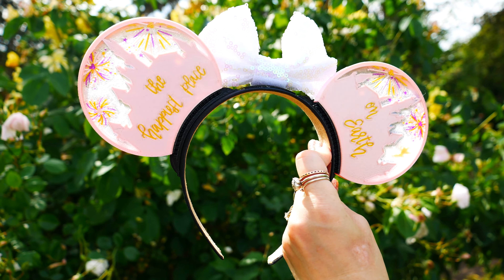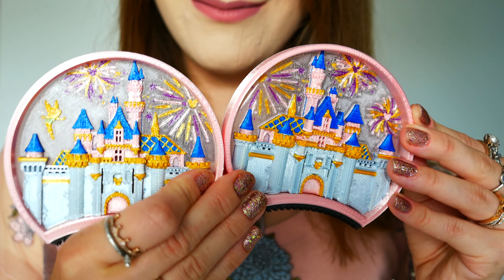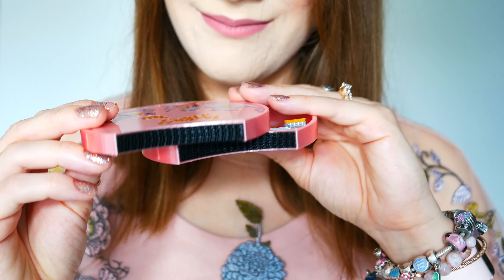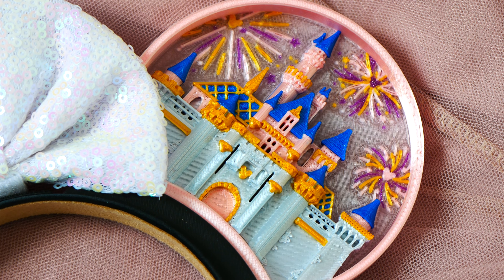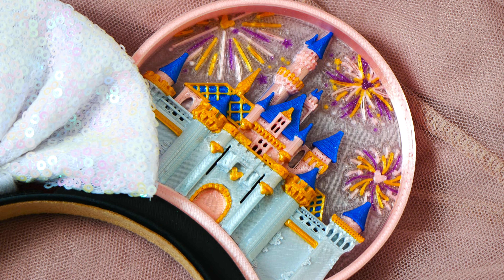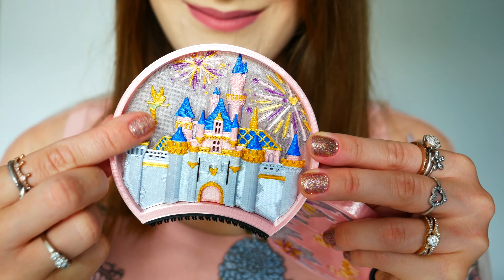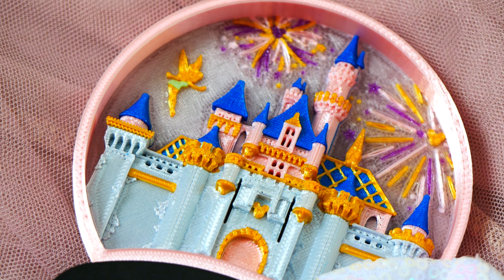The ears I'm going to be sharing with you are called the Once Upon a Castle interchangeable ears. All their ears are 3D printed, which means they have a ton of dimension and unique detailing. You can also see the snap velcro system on the bottom of the ears and the really durable strong plastic. There's so much detail — beautiful firework details with Sleeping Beauty's Disneyland castle, hidden Mickeys in the fireworks and on the castle, and the best part is a sweet little Tinkerbell that I didn't even notice on the website and discovered during unboxing.